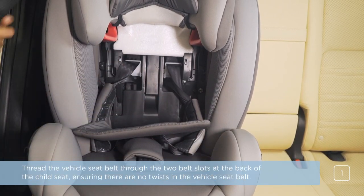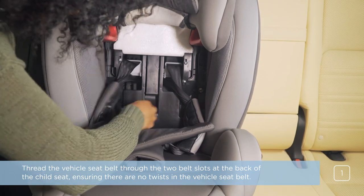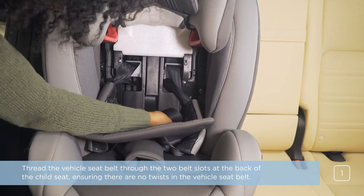Thread the vehicle seat belt through the two belt slots at the back of the child seat, ensuring there are no twists in the vehicle seat belt.